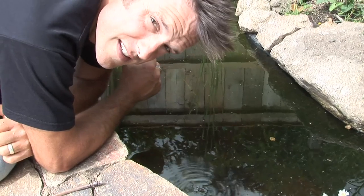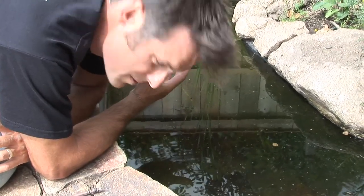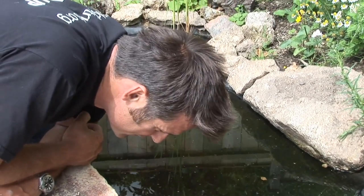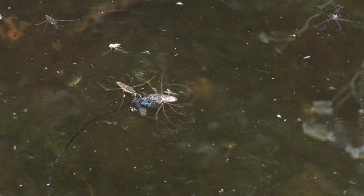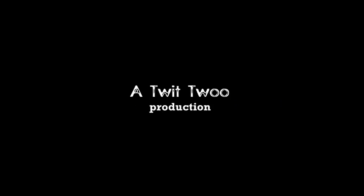They're such a specialist insect, and doing something like this is a really good way of getting to know them, because they're everywhere and we kind of take them for granted. And for me, there are very few better ways of spending a sunny Sunday afternoon.